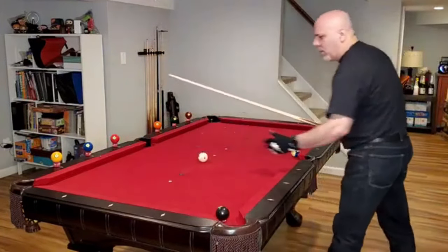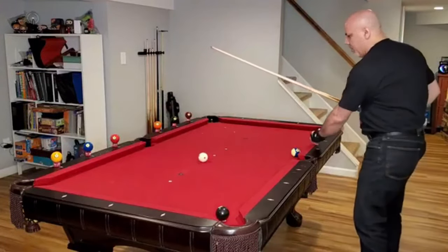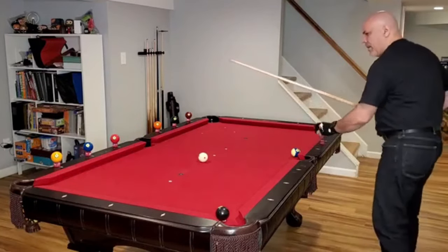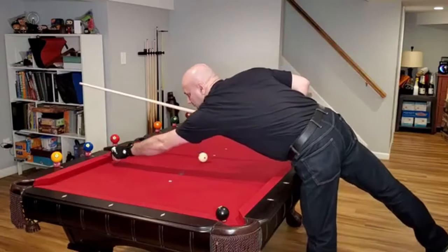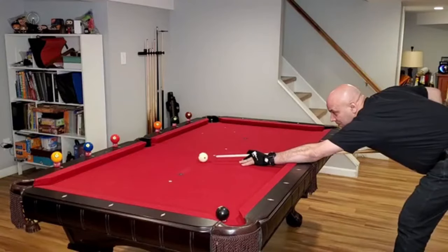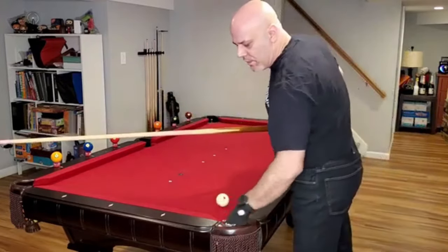Now let's say for example the cue ball is here. You're on the 20-40 line. Chalk up. Just aim for the diamond — don't aim for the cushion in front of the diamond, aim for the diamond. Nice, easy center shot. Try not to put any English on it. Bam — you'll drop it.